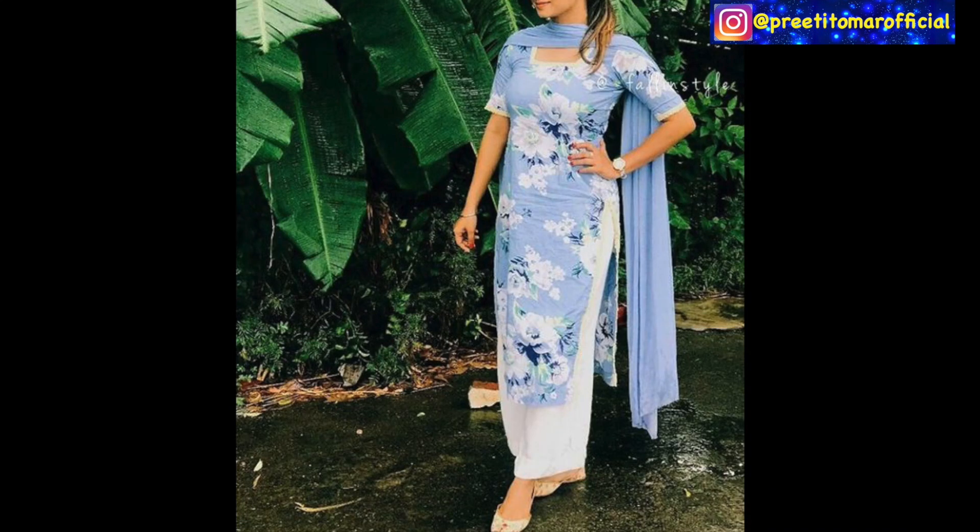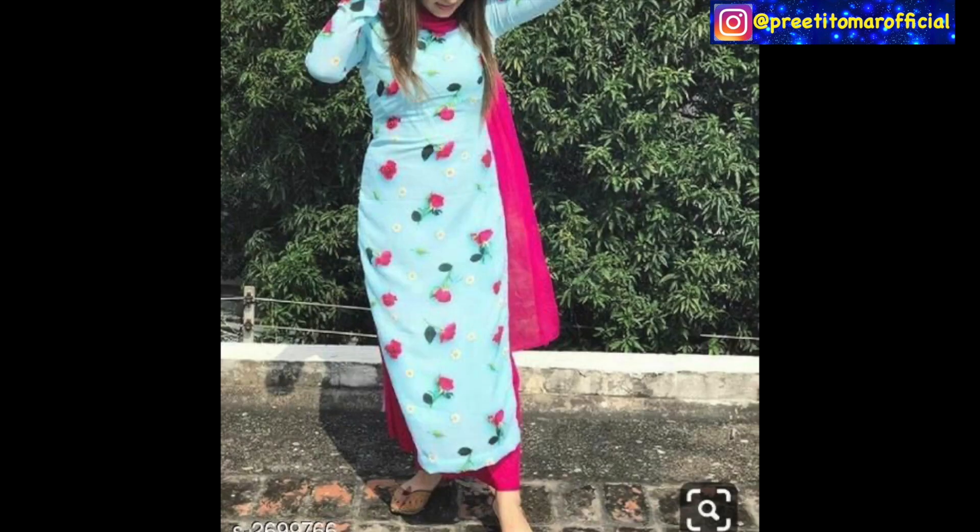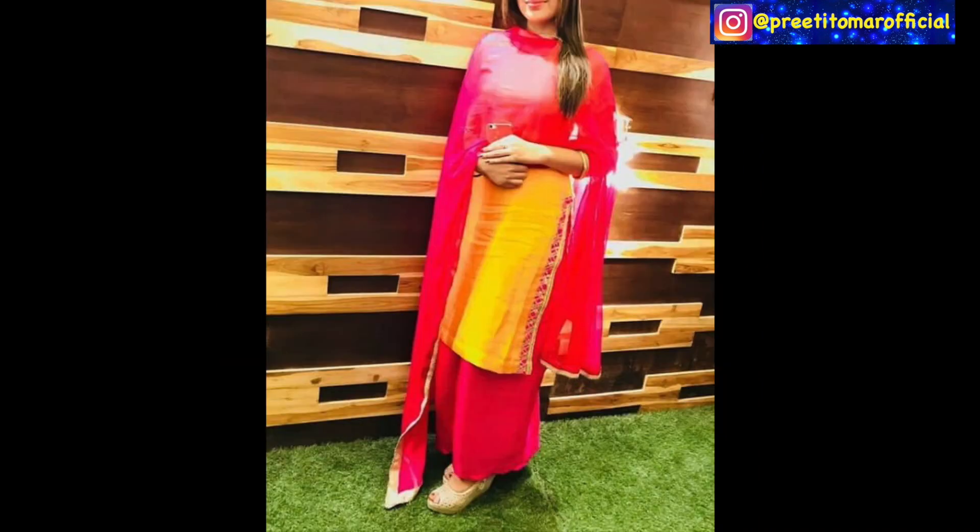The next option is a cotton printed kurta and then a matching or contrast plaza and dupatta. You can pair it with plain and solid designs, and the printed designs are also very good. You don't have to do anything extra in the suit — you just have to focus on a good color combination, like the yellow and red you are looking at here.